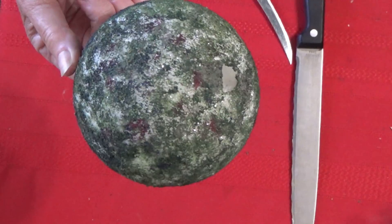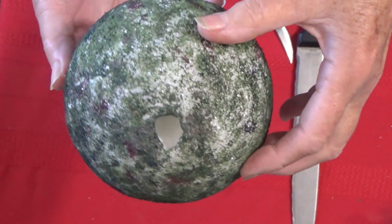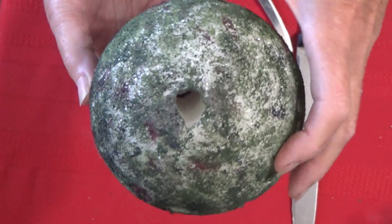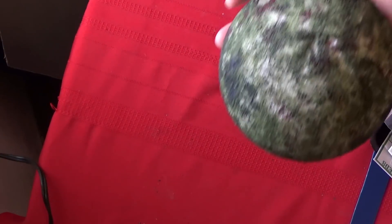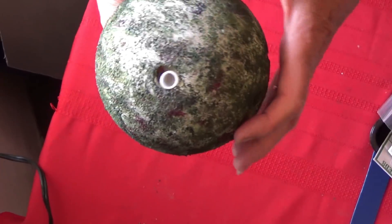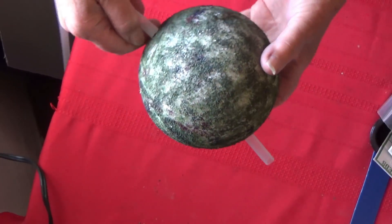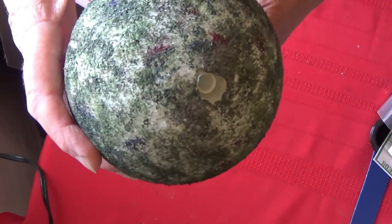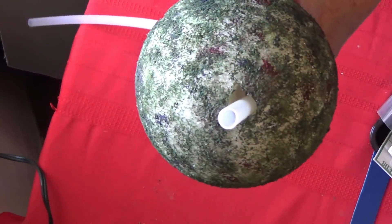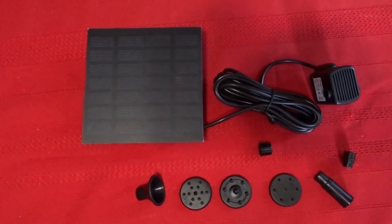Don't worry if the hole is a little too big, but make sure your rubber tubing will go through. The rubber tubing I used I bought online — usually 5/16th of an inch on the inside measurement. You can go to any tropical fish store, hardware store, or pet store and buy tubing; it's about a dollar a foot. You can even use a straw if it's large enough to fit your solar pump. The tubing slides right through and you're close to being done.